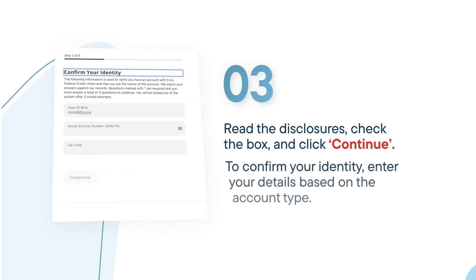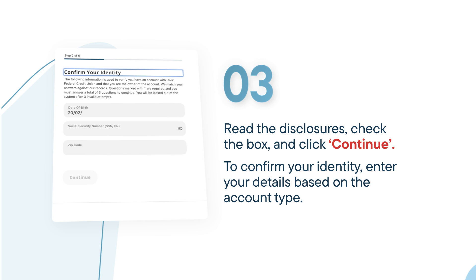Next, complete the on-screen form, entering the identifying details, whether you've chosen to register a personal or a business account. We'll use these details to identify your accounts in online banking.